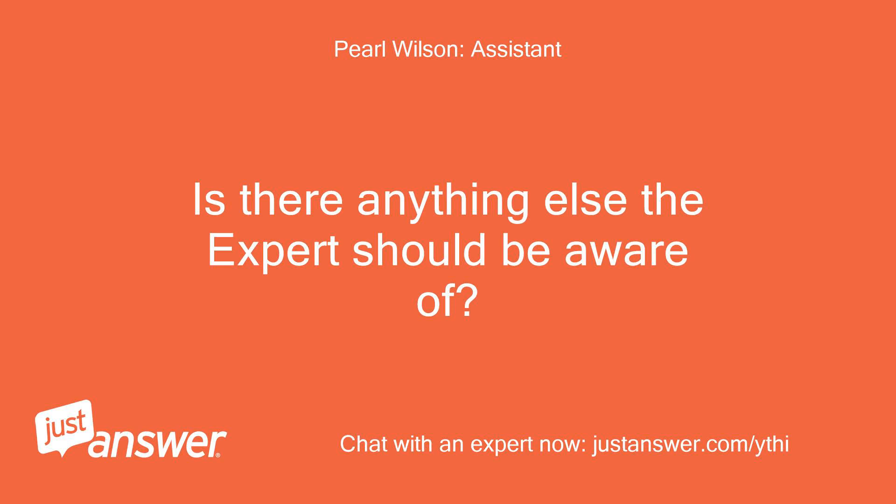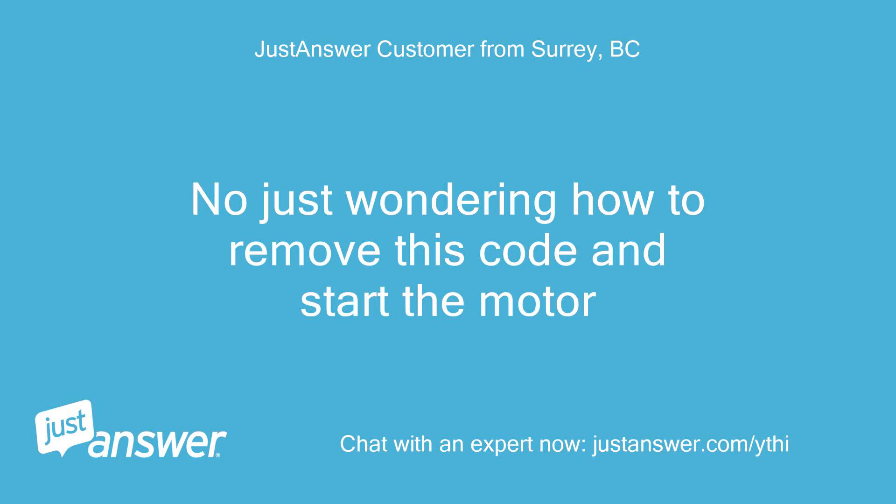Is there anything else the expert should be aware of? No, just wondering how to remove this code and start the motor.